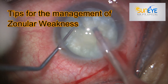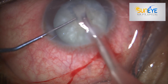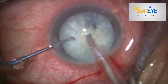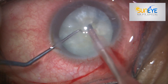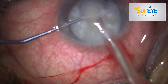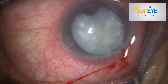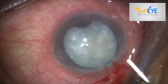Hello everyone, today I'll be showing a video on tips for the management of zonular weakness. This was an intermittent cataract and I started the nucleus fragmentation part, and suddenly I realized that there is an area of zonular weakness. You can see that the capsule is trying to curl up.